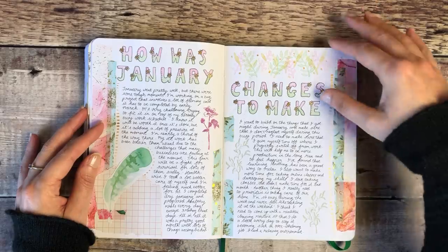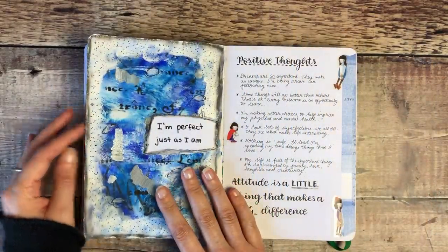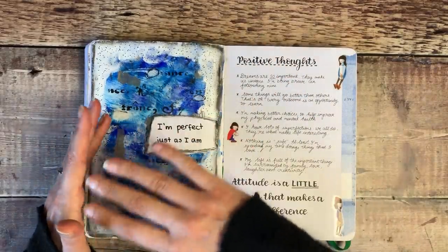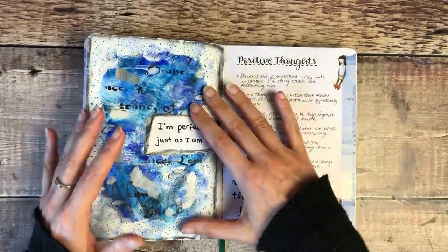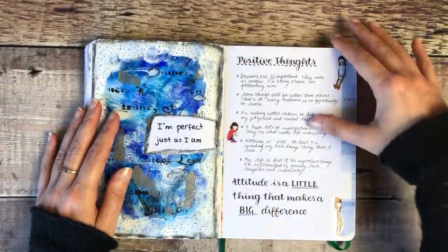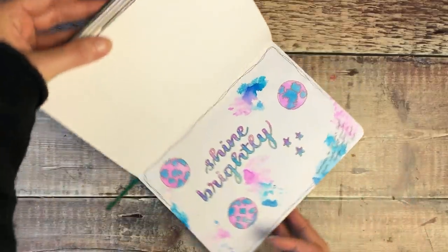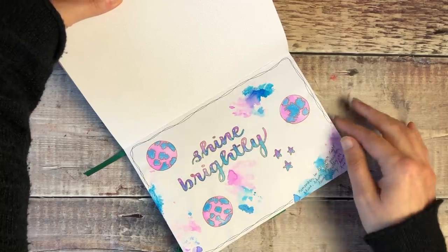I then did a review at the end of January and thought about some changes I might want to make. This page I filmed on YouTube — it was about letting out all of your negative feelings. Underneath that layer is all of the rubbish things I was feeling and thinking at the time, and then I layered mixed media acrylic paint on top and replaced it with some more positive thoughts on this side. I was also doing some watercolour and using that for blended colours in my lettering.